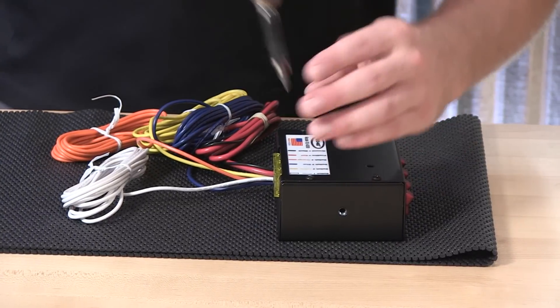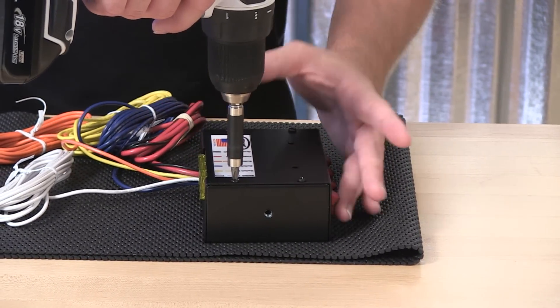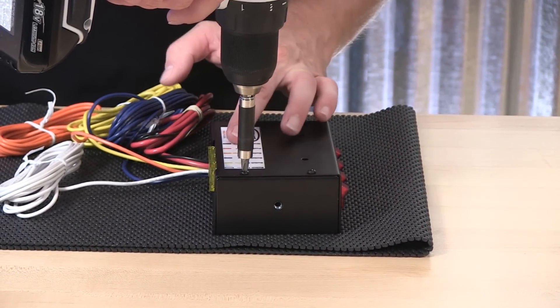Inside the switch box, a nice little array of wiring tying in to the switches and the back of the fuse panel.